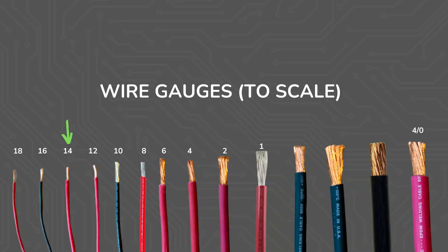So there you have it: 18 gauge, 16 gauge, 14 gauge, 12 gauge, 10 gauge, 8 gauge, 6 gauge, 4 gauge, 2 gauge, 1 gauge, 0 gauge — which is the same as 1 ought — 2 ought, 3 ought, and 4 ought.